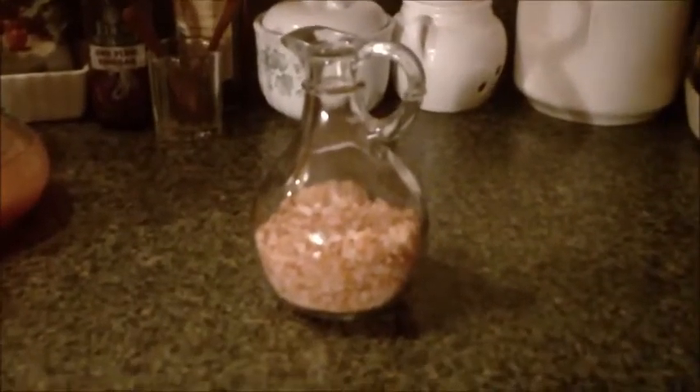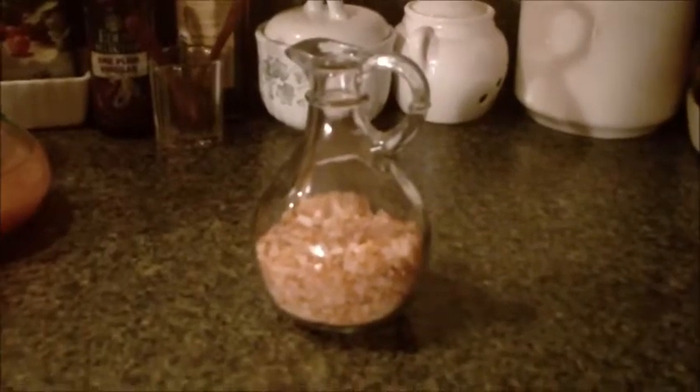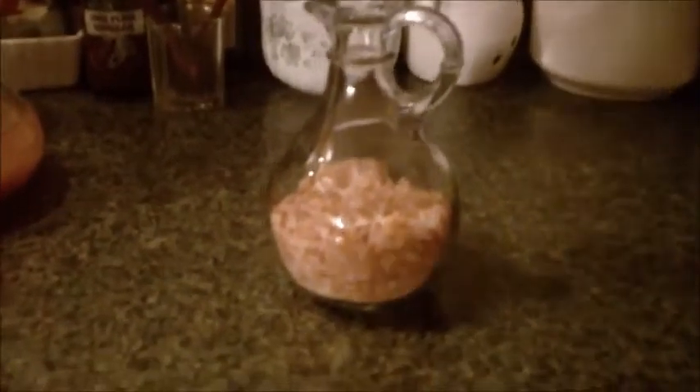This is pink salt. It's called Himalayan pink salt. Isn't it pretty? Let's see if we can get a little closer. Very pink and pretty.